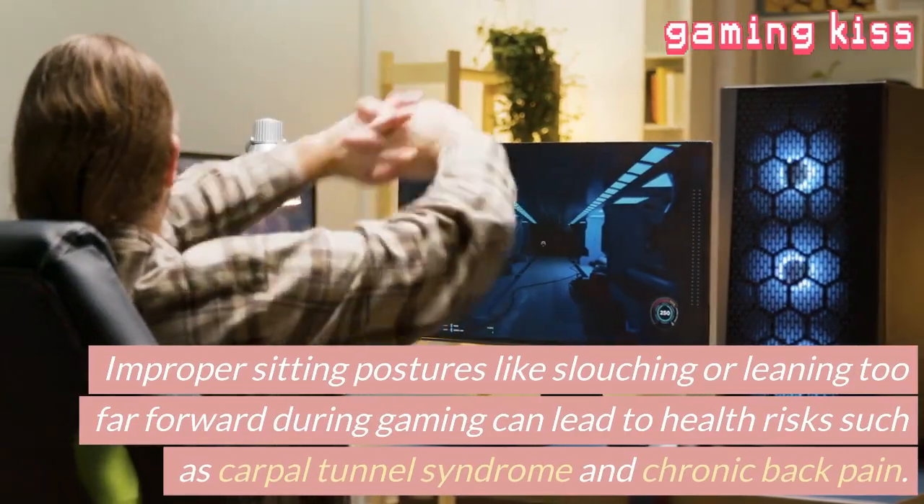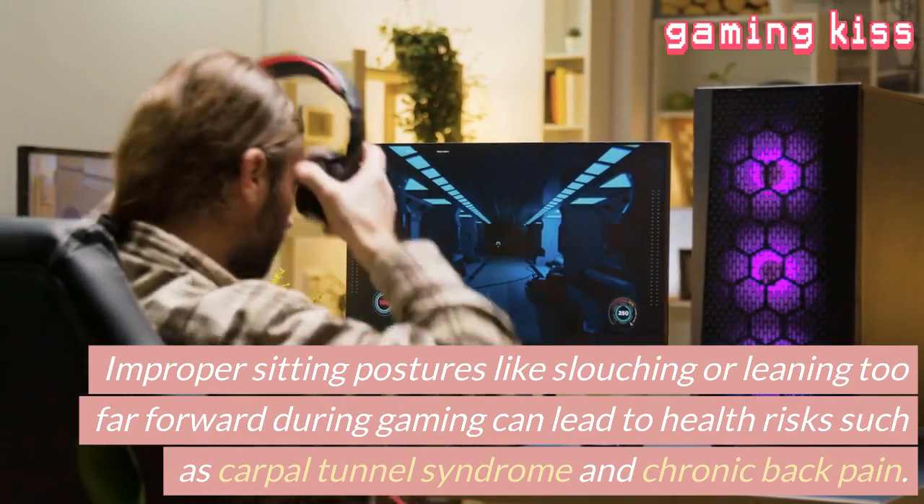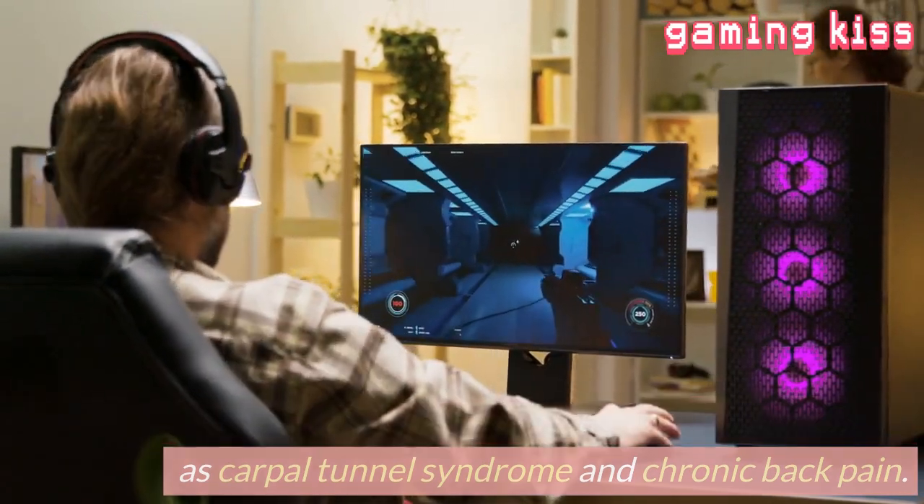Improper sitting postures like slouching or leaning too far forward during gaming can lead to health risks such as carpal tunnel syndrome and chronic back pain.